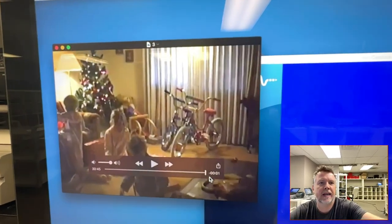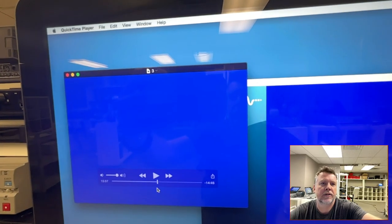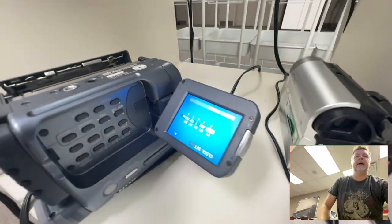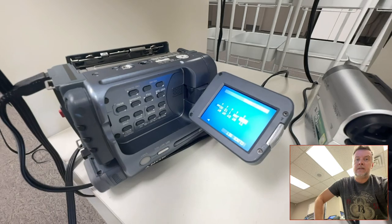It could be the tape or it could be the head itself. But that one indication back there could be where the tape — right there, you start to see it. This is very common. So if I put the tape in again and I play it, because when I went to it and it looked like it was done, it's blue screen.